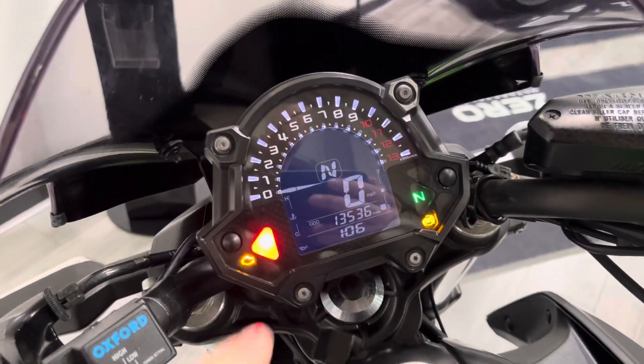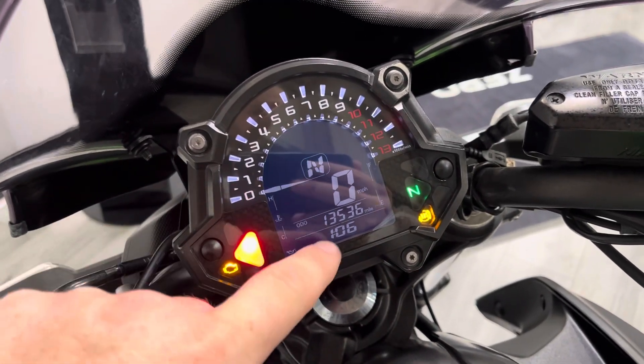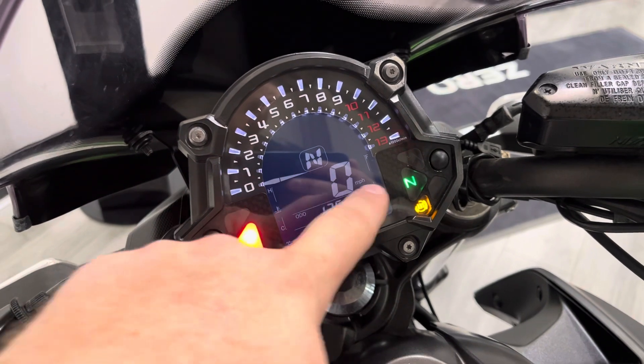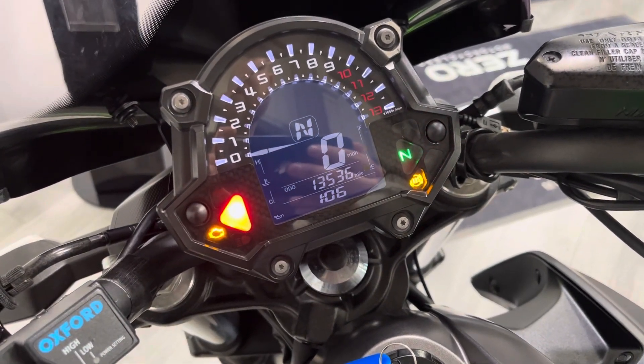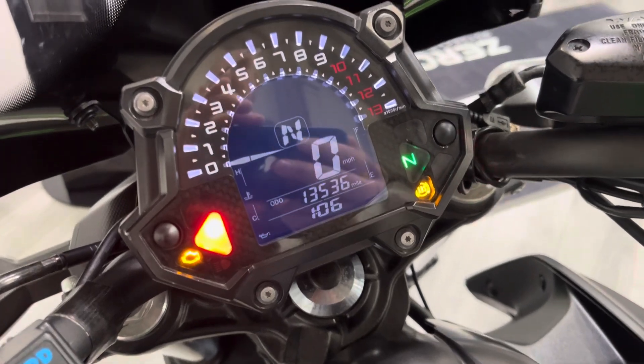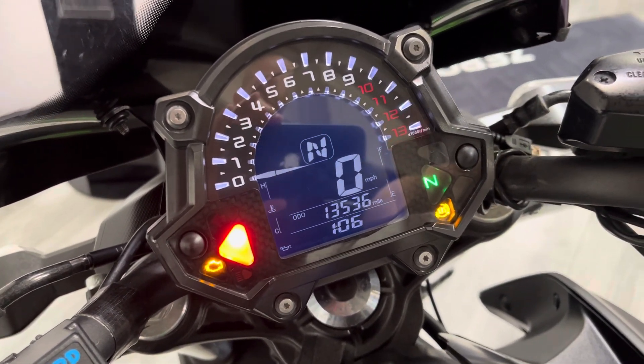This particular model comes with a full digital dash, so you've got your rev counter across the top, gear position, speed, fuel, temperature, and mileage. The mileage reads 13,536 — I do beg your pardon, I think I said it was 6,000 miles to start with, it's not, it's 13,536. Let's give her a start up for you.